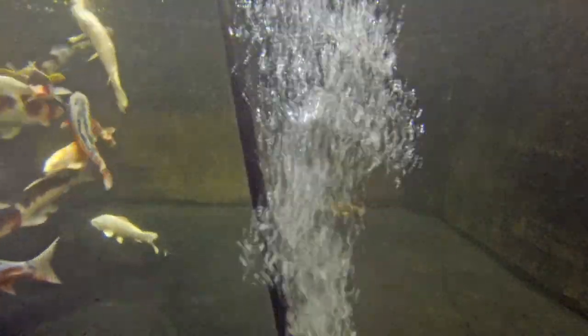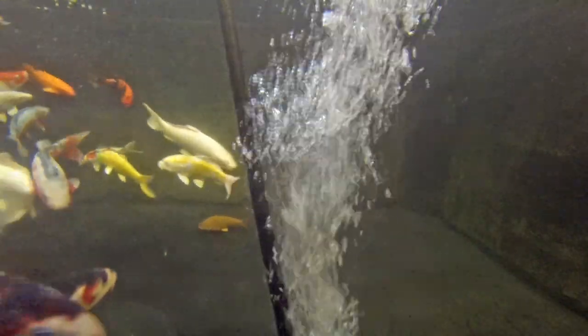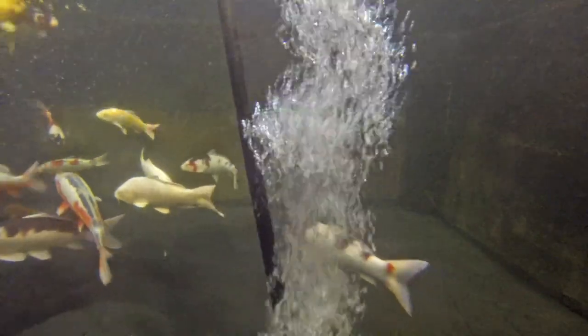Although this is a relatively small quarantine, it is ideal for our needs and can be heavily stocked with koi without any problems, due to the efficient filter system and powerful air pump.